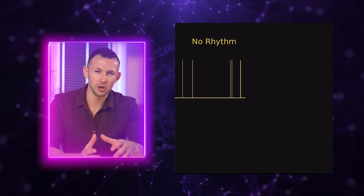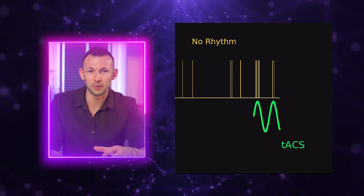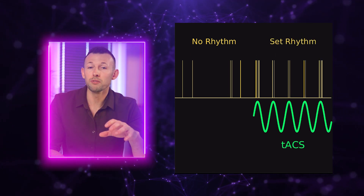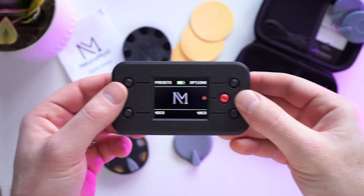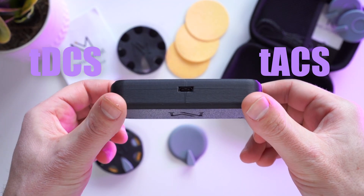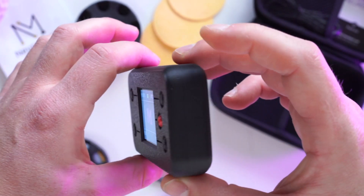Interestingly, placement of the red and black wires for TACS doesn't matter because the current is constantly changing direction between the electrodes. This means that you can flip the red and black electrodes and have the same effect. Neuromist Pro combines both TDCS and TACS technologies into a powerful and versatile device that fits into the palm of your hand.